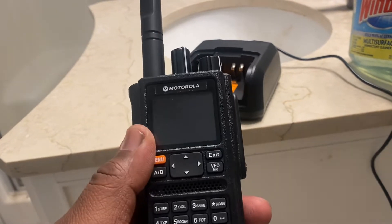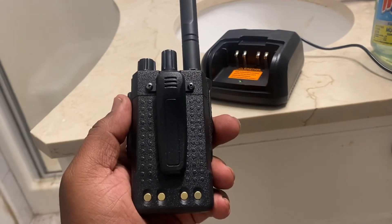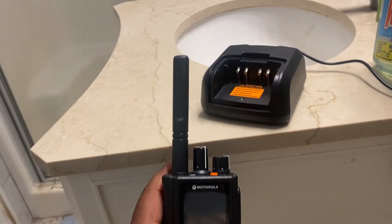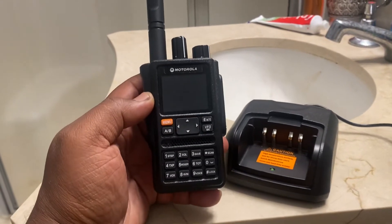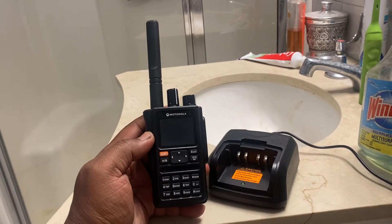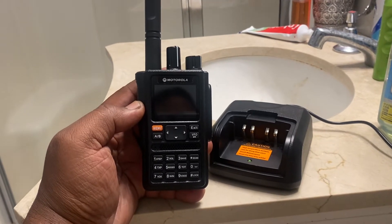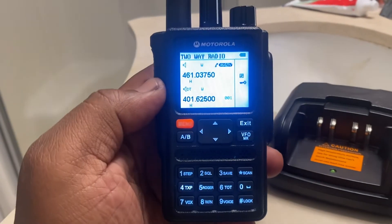I happened to find out how to actually program these with the K-Cable with the prolific chip on it. I'm going to try to put it in the comment section where you can download it. Gave me a hard time to actually find it, but I did find it.